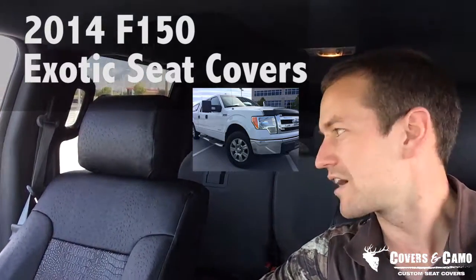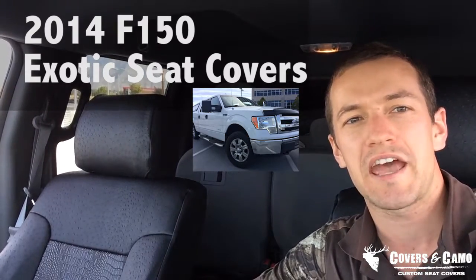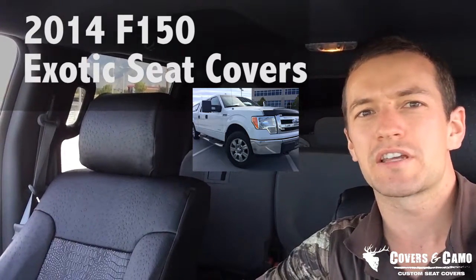This is Neil here with Covers and Camo Custom Seat Covers. We just finished the seat covers on the 2014 F-150, so let's check these out now.